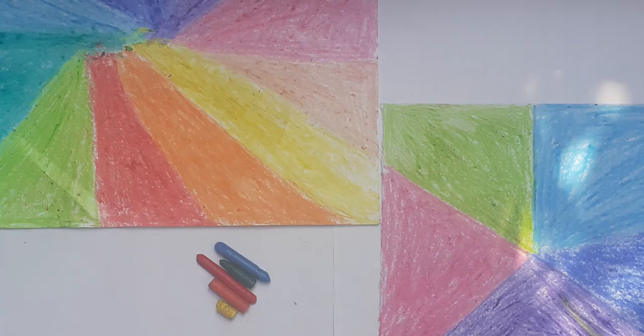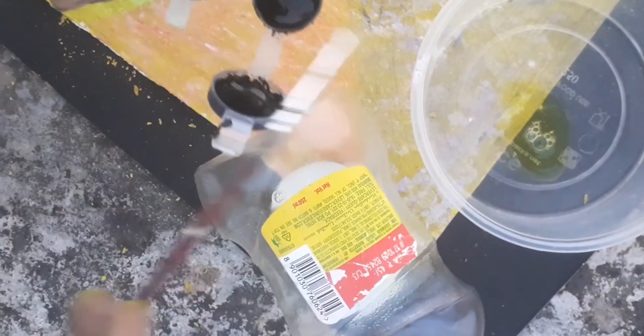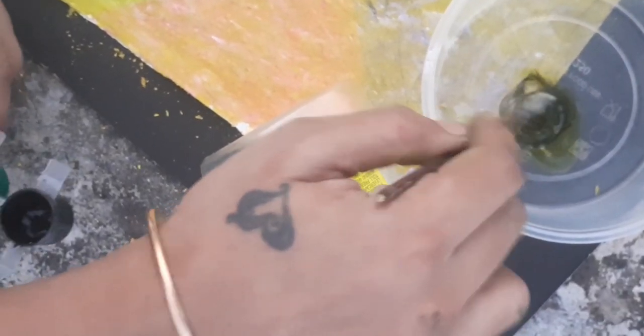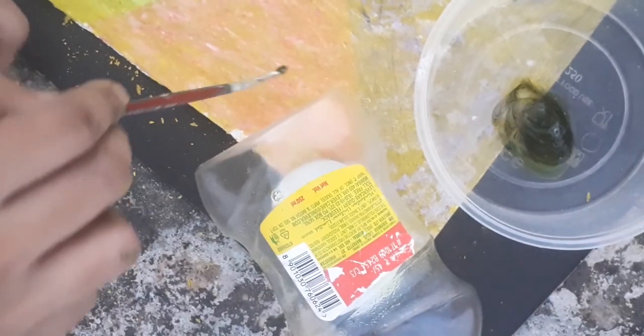Color the A4 sheet with crayons. Mix black color with one teaspoon of dish liquid. Apply it on the A4 sheet.